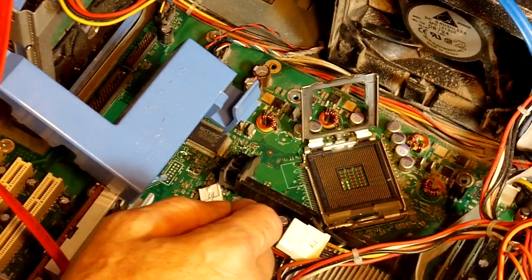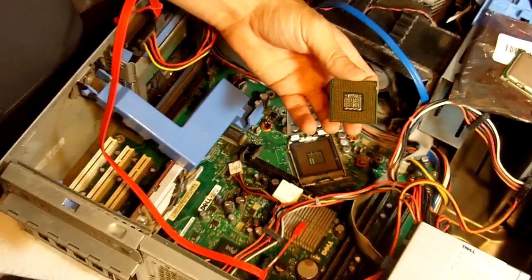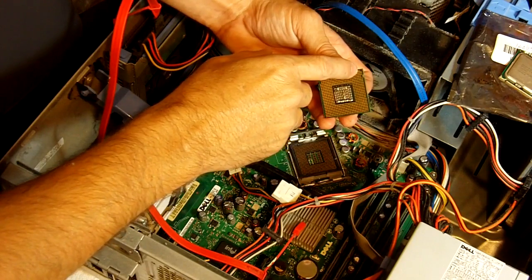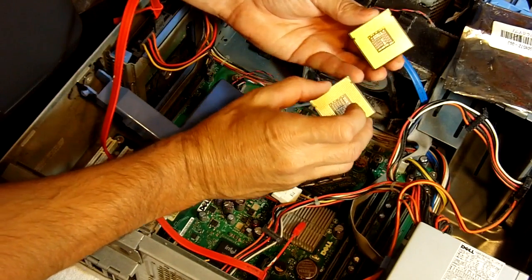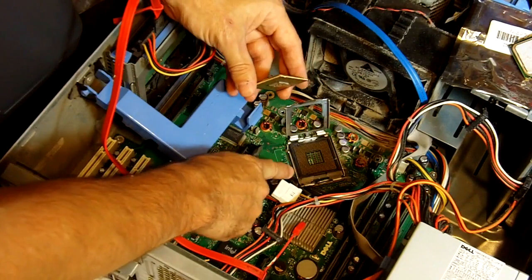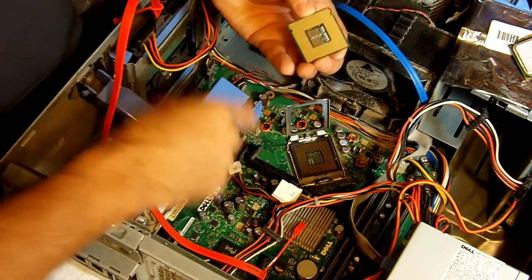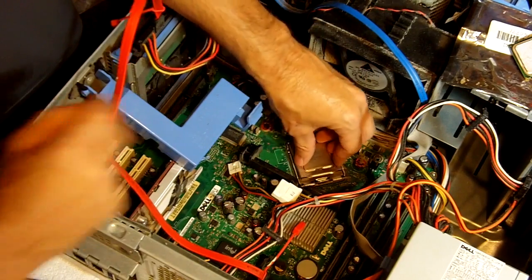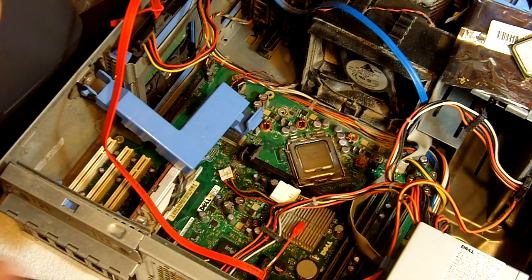Then we just lift out the old CPU just like that. Now, each CPU has its own way of going in — as you can see, up here in the corner one of the dots or pins is missing. Whenever you put it back in, you've got to make sure that it goes in the same way. One of the pins is missing here, so this side has to go up to that side. We set it in like so, drop it back down, bring the latch back down, and that's all we need to do.